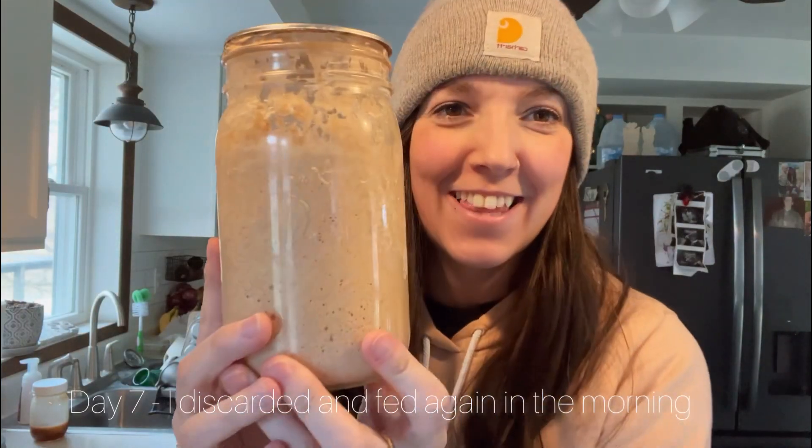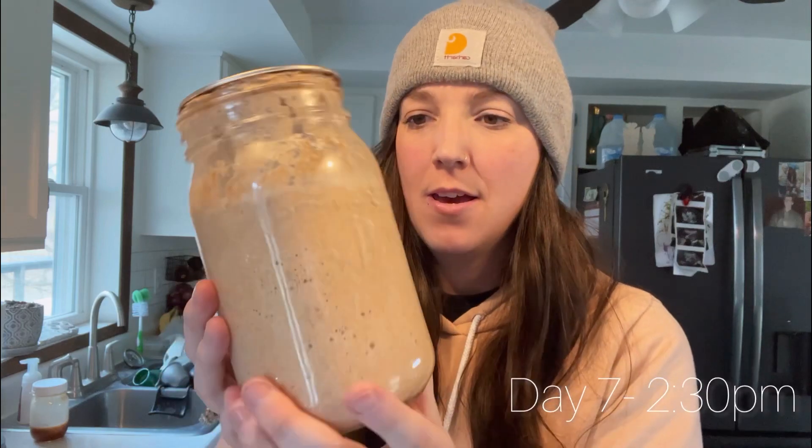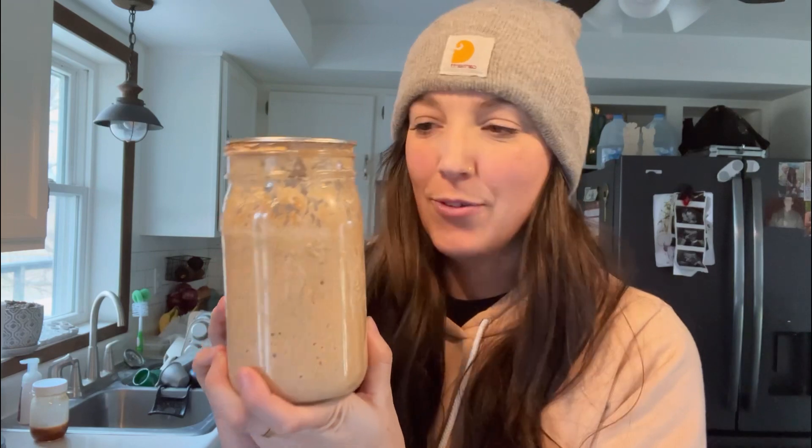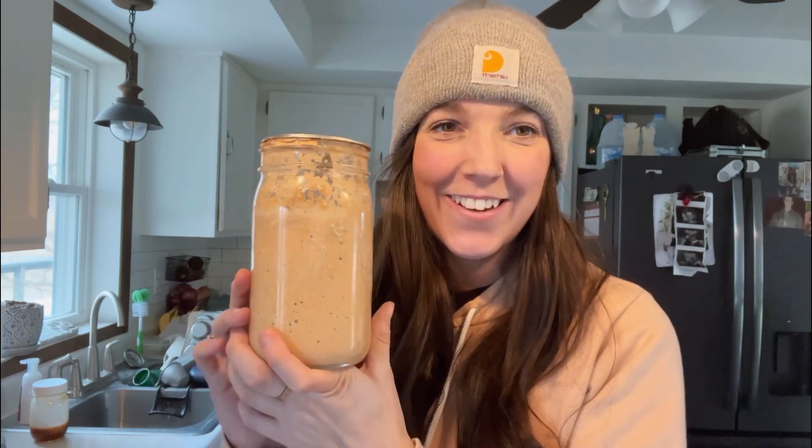This is the last day of my sourdough. I did have to wrap it in a heating blanket to get it to activate again because as you saw, it wasn't activating. So that is seven days of sourdough. I hope this is helpful. If you guys make a sourdough starter, let me know in the comments. We'll see you next week.